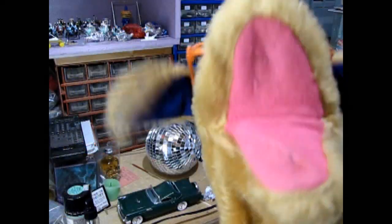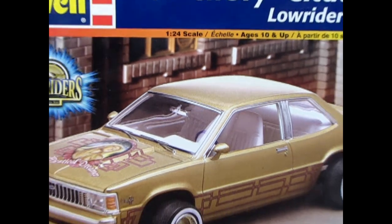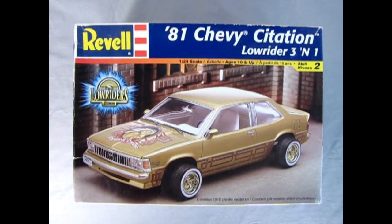And if you can survive to the end of this video, I'm gonna show you a really bodacious looking model car kit that you might want to see next. Let's go down to the bench and see what's in the box. Hold on tight for this urgent super freak that we're gonna be taking a look at today: the 1981 Chevy Citation Lowrider from Revell.